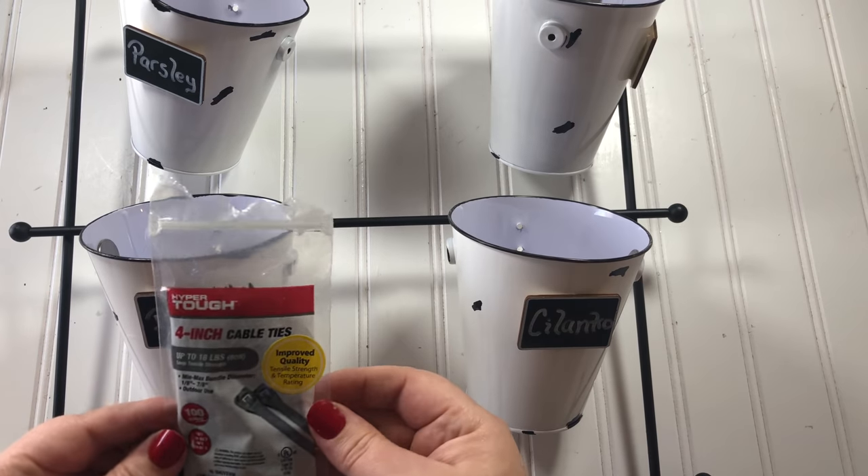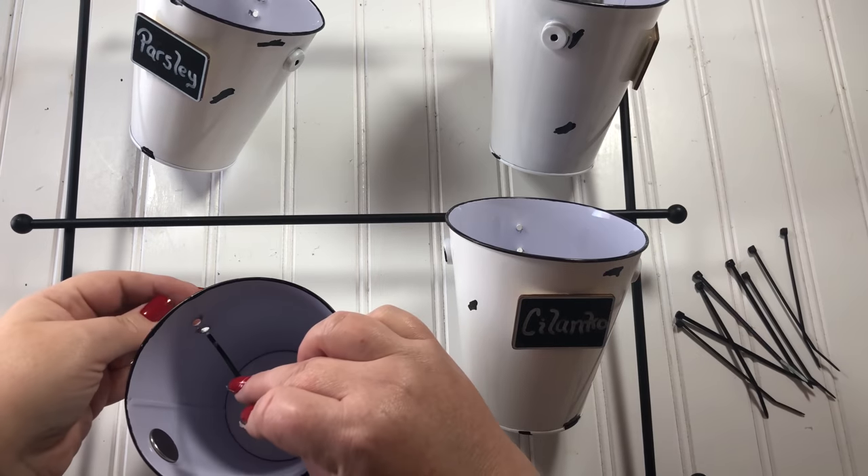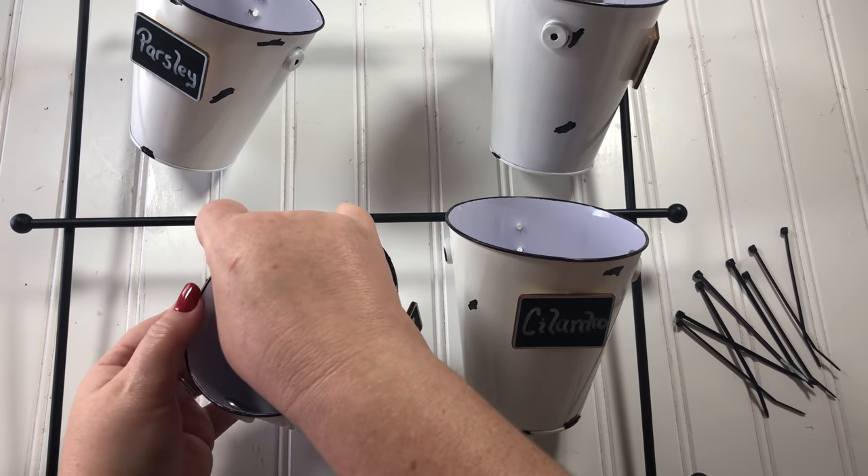Next I prepare my buckets for hanging with zip ties from the Dollar Tree and I just put them through the holes that were drilled earlier.